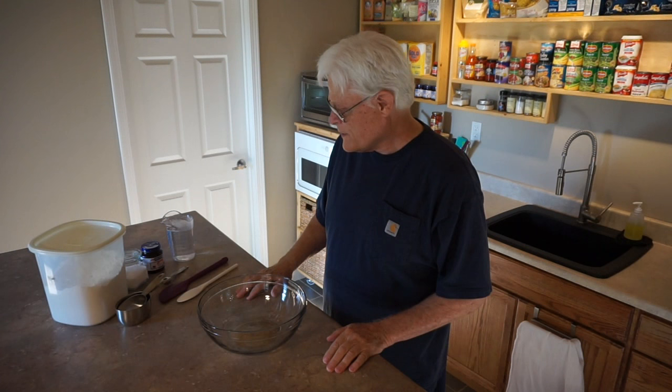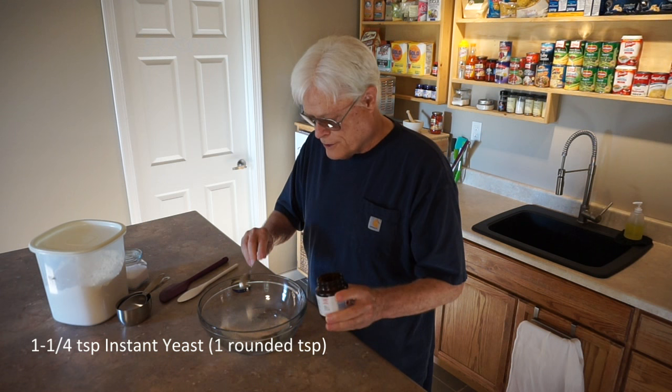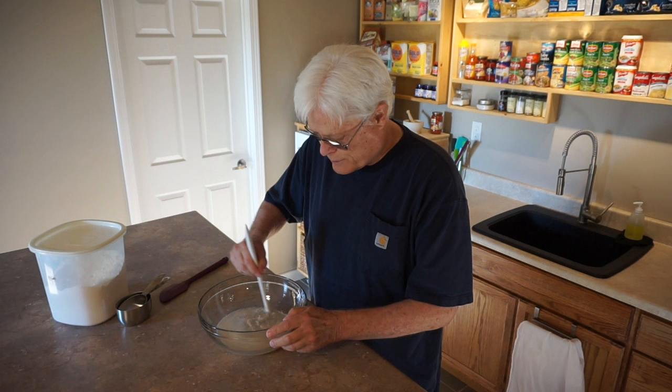I'm going to start with 14 ounces tap water — warm water in a warm bowl — then add 1 and a quarter teaspoon yeast and 1 and a half teaspoon salt. I'll give it a quick stir to combine.